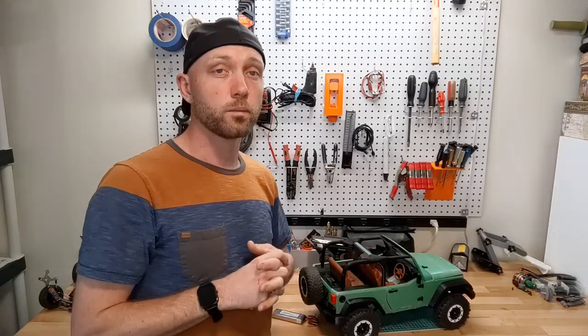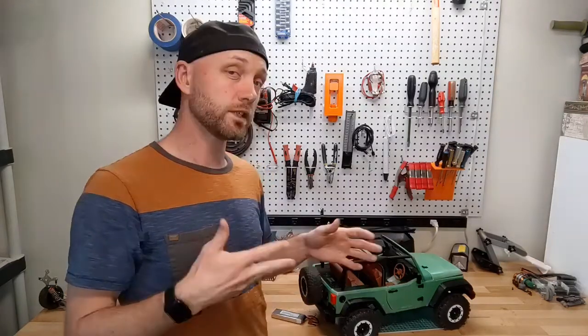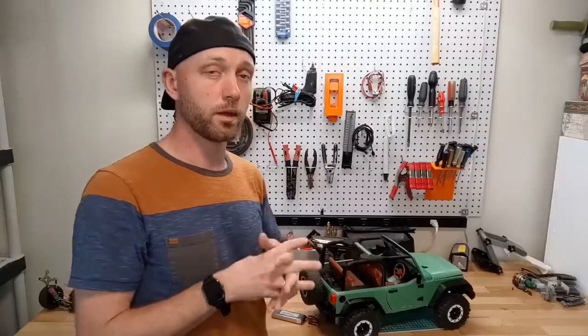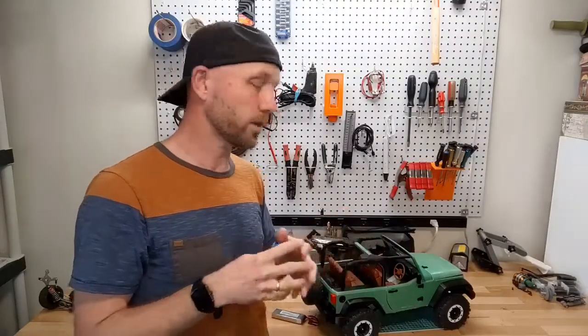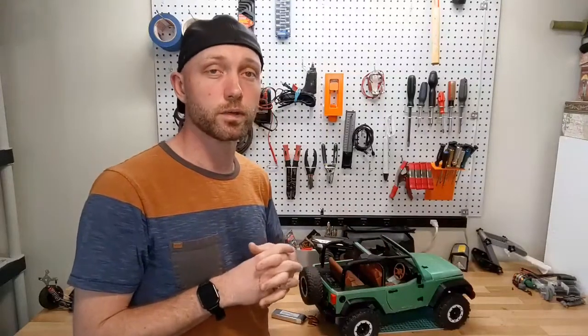Thanks for your time. I hope you found this review helpful. If you did, please like or subscribe. And as always, if you're looking for cool RC projects to build, kits, parts, or help, check us out at RCPrinter.com.